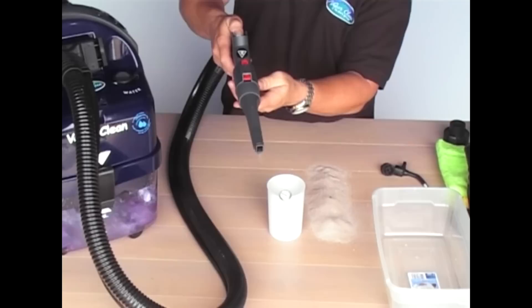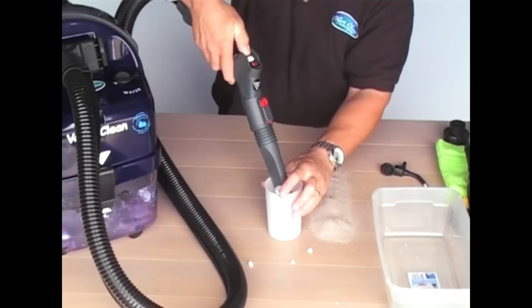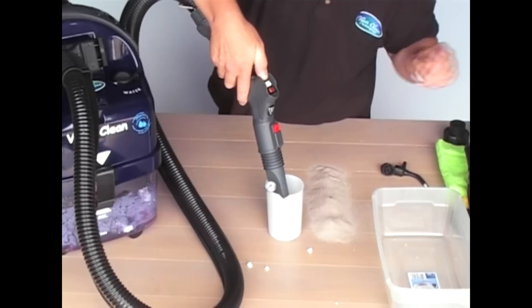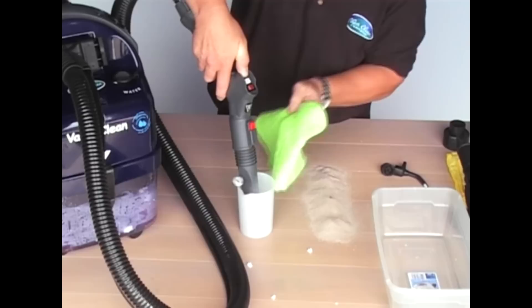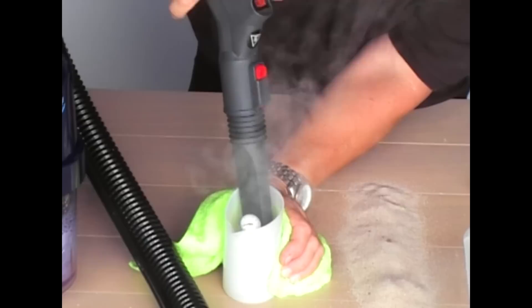So now I'm steaming, I'm still vacuuming, and I'm going to inject at the same time. By doing this, it shows you that what they said couldn't be done by all three running simultaneously has been done. The injection is actually a cold water solution, but when introduced to the steam when running simultaneously, it creates a hot water solution that allows you to break down some of the deeper, heavier stains and allows you to pull it out with the vacuum function.